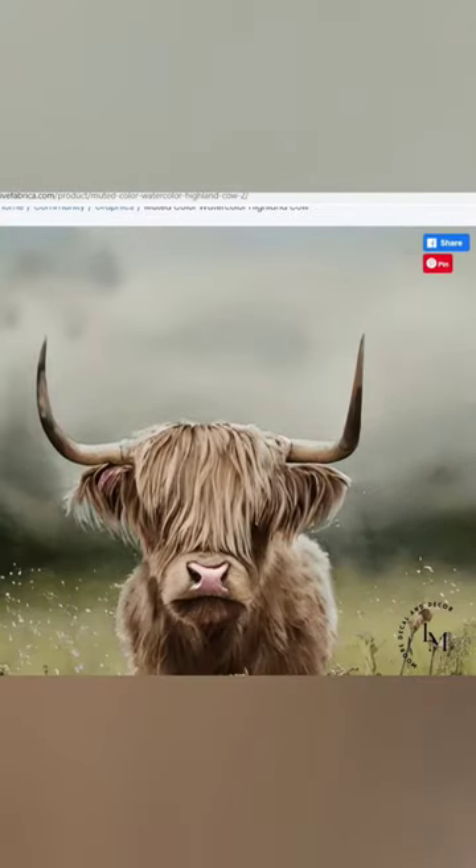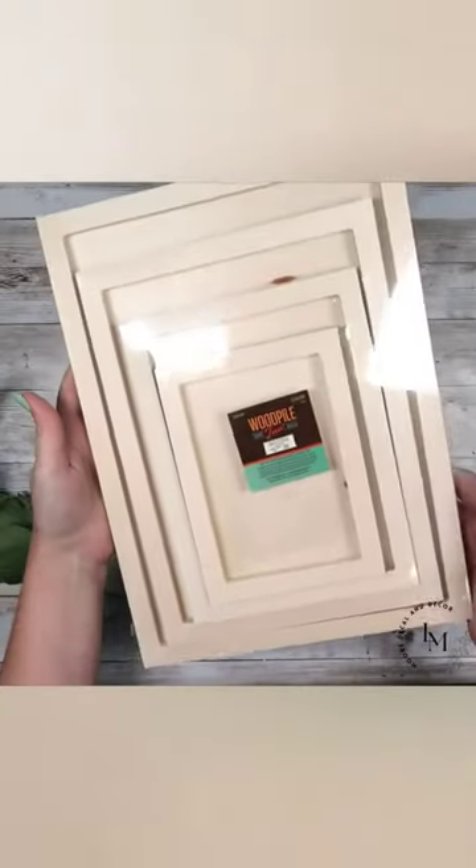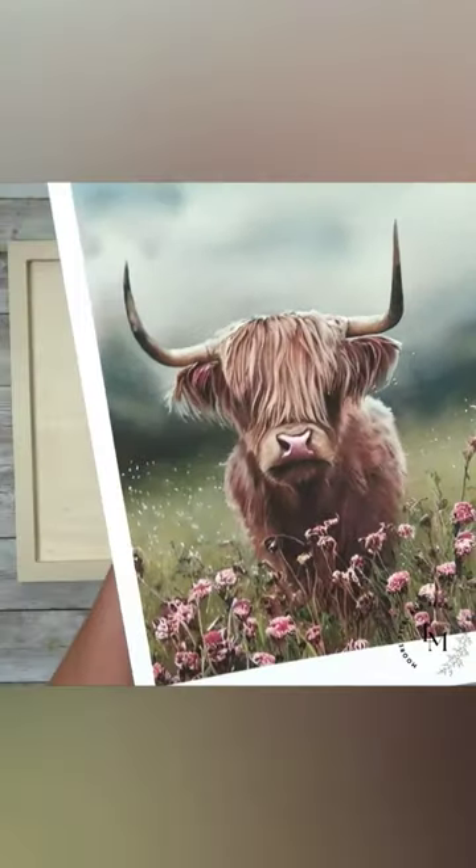I found this really beautiful Highland Cow print from Creative Fabrica's website. I printed that out onto some cardstock. I'm also going to take a wooden blank sign from Hobby Lobby.